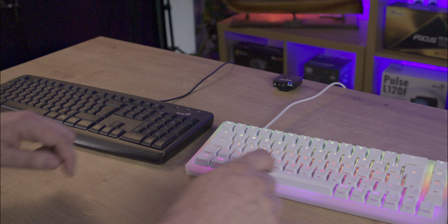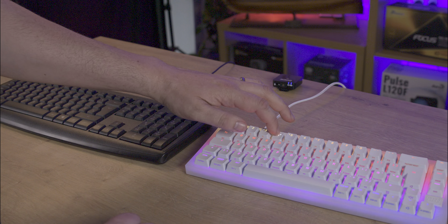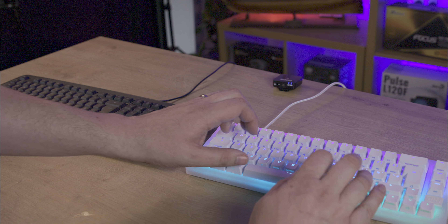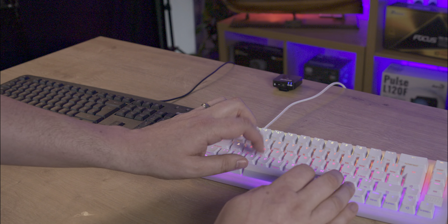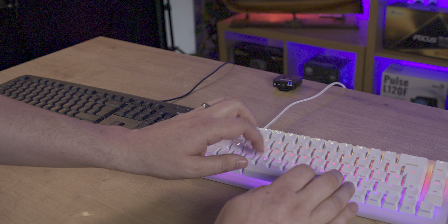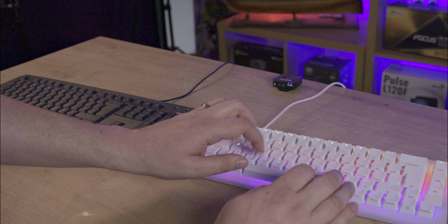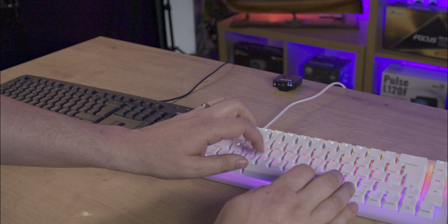Software-wise, there isn't actually any software with this keyboard. Everything has to be done using a function key and a key on the keyboard to adjust everything from lighting effects to multimedia keys. This may be a positive for some but a negative for others — on the plus side, you don't get any bloatware on your PC with software popping up everywhere and slowing it down.